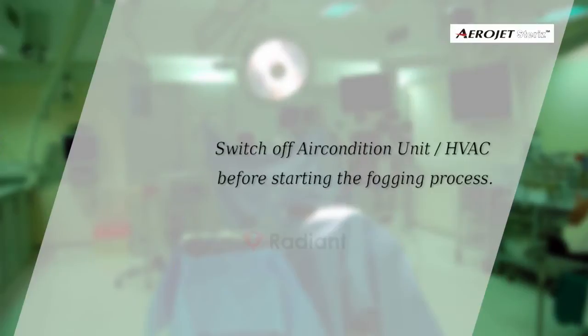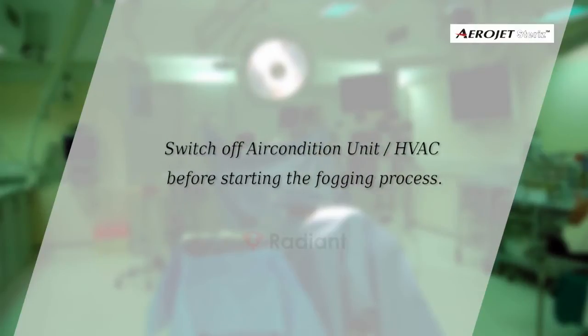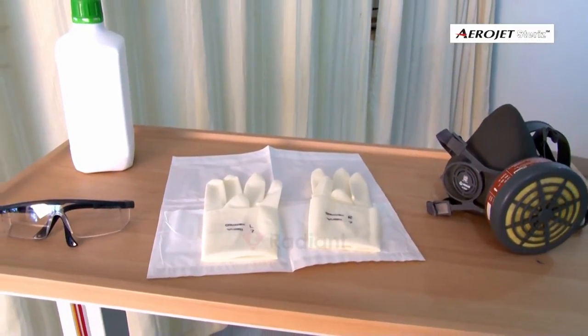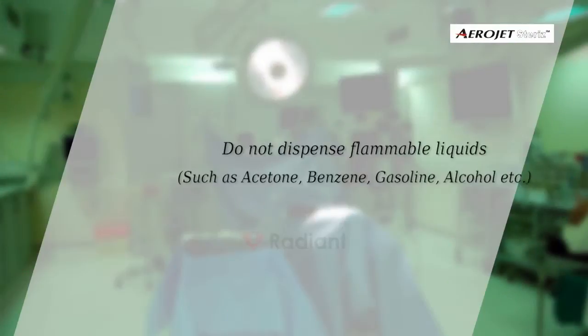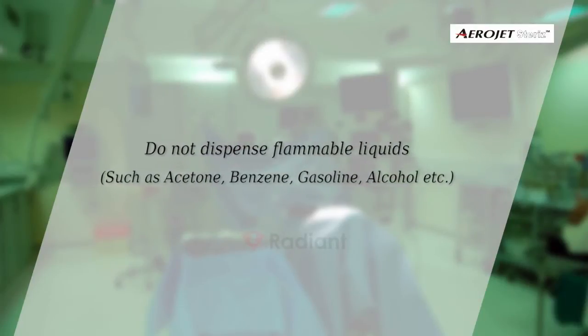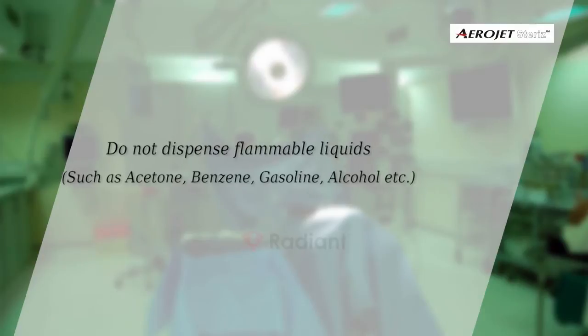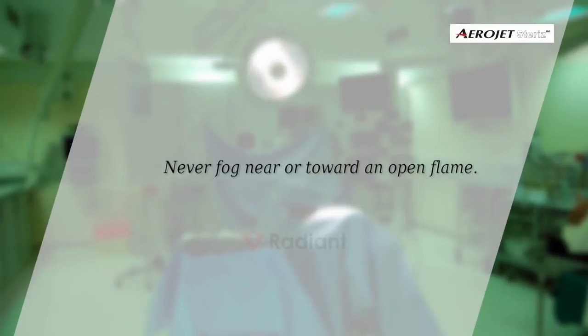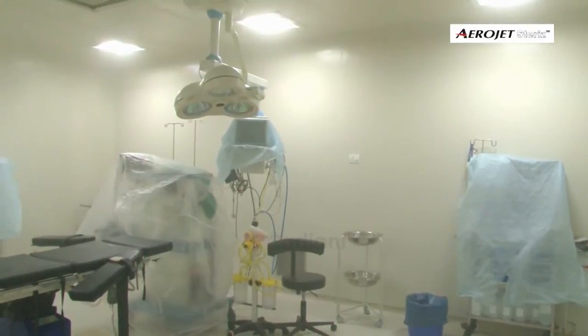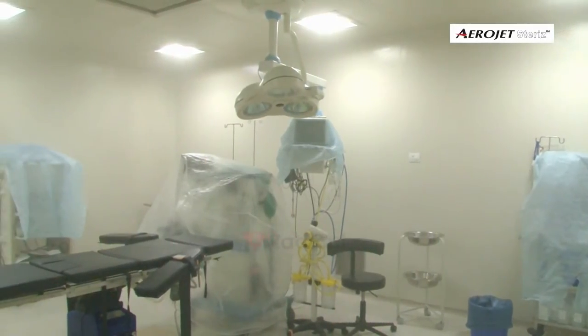Always switch off the air conditioning unit before starting the process. Use necessary safety equipment recommended by the disinfectant label. Do not dispense flammable liquids such as acetone, benzene, gasoline, or alcohol. Never fog near or toward an open flame. Cover electronic equipment with linen or plastic covers.